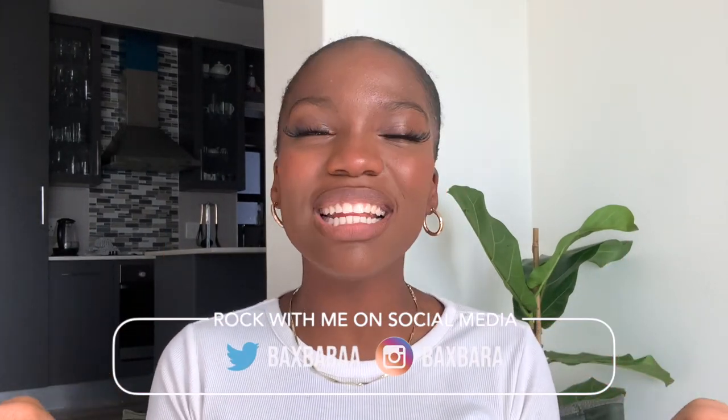Hey, what's up everyone, welcome back to my channel. If you're new here, my name is Bax and it's absolutely fabulous meeting you today. I'm going to take you through how I achieve this natural no-makeup makeup clean girl aesthetic. Make sure that you do subscribe — we're on the road to 10k and it would mean the world to me. I hope that you enjoy the video.